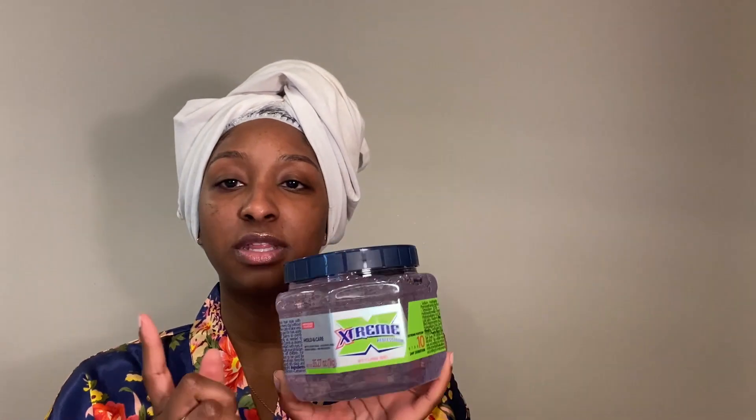Hey guys, I'm back with another video. Today I'm going to be doing a wash and go with the Wetline Extreme Professional Styling Gel in 10 — I've never used this one before. I'll also be using the Kinky Curly Original Curling Custard natural styling gel, so I'm going to be using both of these together. Right now all I have in my hair is the Kinky Curly Not Today leave-in conditioner. I've shampooed, conditioned, and deep conditioned my hair with heat.